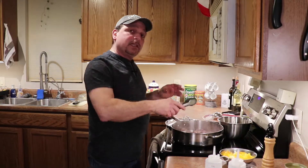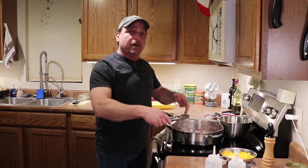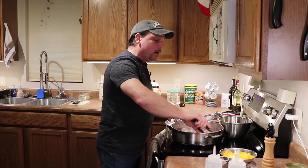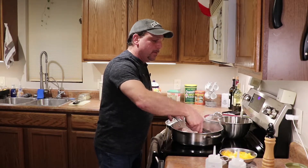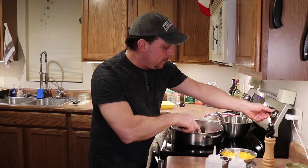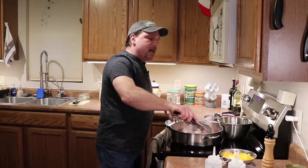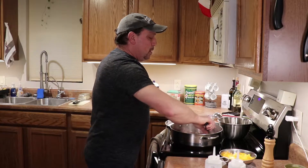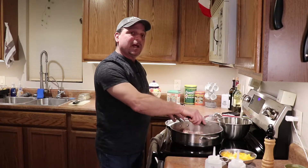The chicken is gonna kind of stick to the bottom of the pan and you want that. Some parts of the chicken are gonna come off and end up on the bottom of the pan — you want that to stay on there because this is where you're gonna build your flavor. Medium-high will give you enough time to work with it. If you're really fast, put it on high, but I don't recommend it the first time around.